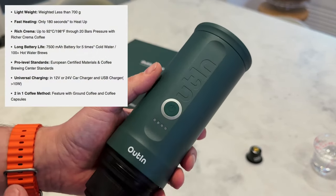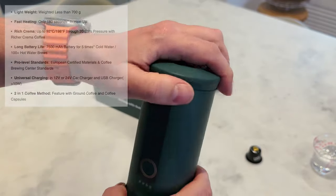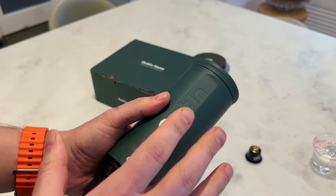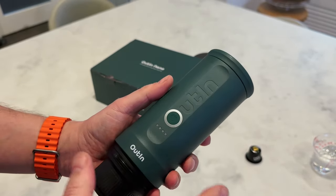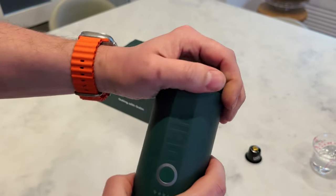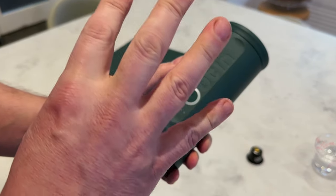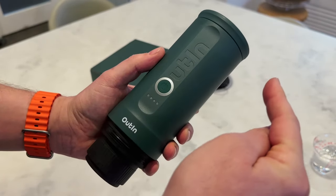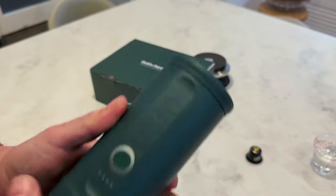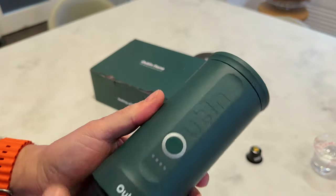They claim on the website you can get 200 shots, and I haven't tested that. But when I was putting boiling water in at 50ml, I was getting loads and loads of shots before needing to charge. However, if you put in cold water — which is practical for most people going out and about, since you can't carry boiling water with you — I put cold water in at 70ml and I got four shots out of a full charge. So that's something to consider. If you can bring a power bank to charge on the go, great — but if not, plan accordingly.